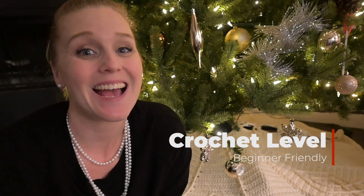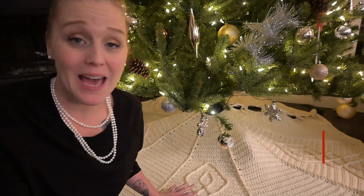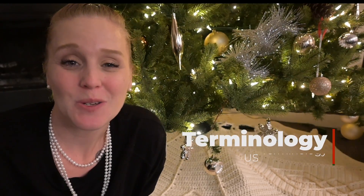When it comes to the level of this crochet pattern, it's actually a beginner-friendly pattern. It looks like a pattern that you would see an expert-level or intermediate-level crocheter do. The terminology I'm going to use is all U.S. terminology, so whenever I'm referring to the name of a stitch, it's all U.S. terms.